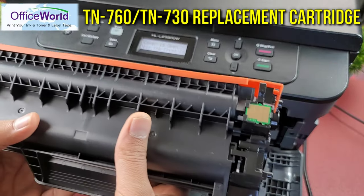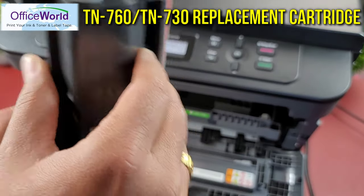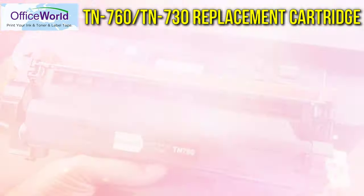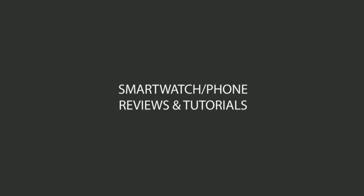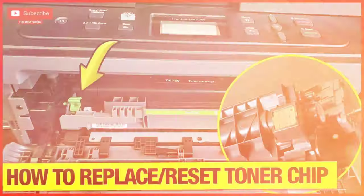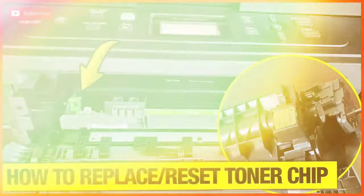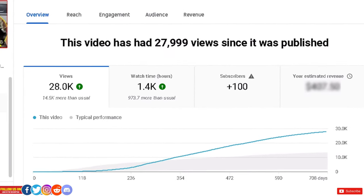Office World, a leading name in ink and toner cartridges for a variety of printers, sent out their 2-pack TN760 high yield toner cartridge for my Brother printer to provide my honest opinion. You're watching Which Do, and this is where I review smartwatches, smartphones, headphones, and more. A few months ago I did a video on Brother printer toner cartridges, and that video received a lot of subscribers and views, so this video is a continuation of that.